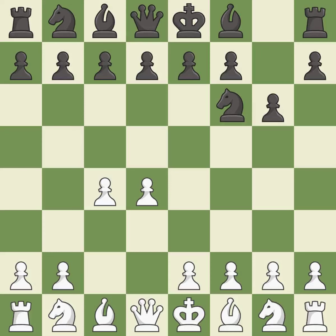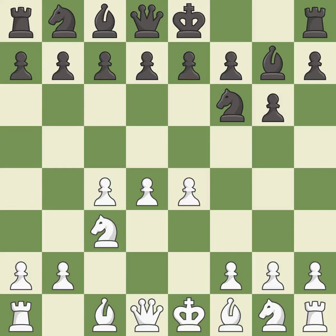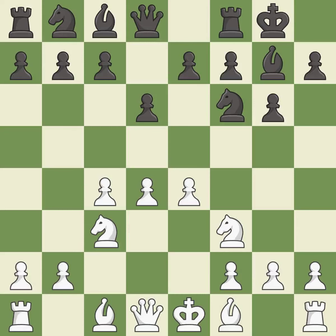The King's Indian Defense prepares to develop the bishop to g7, allowing white to build up a strong center which black will later try to undermine. c3 prepares the e2-e4 pawn push and helps control the d5 square. Bg7 puts the bishop on the long diagonal in a move called a fianchetto. e4 takes full control of the center. d6 controls the e5 square and allows the light-squared bishop to develop. Nf3 supports the d4 pawn and puts pressure on the e5 square. Castling gets the king out of the center and activates the rook.